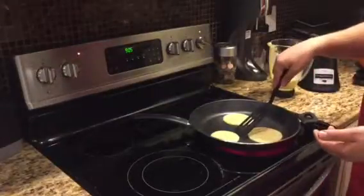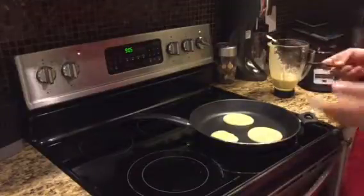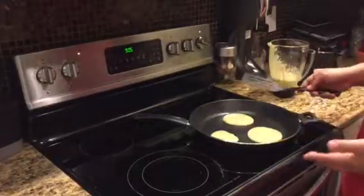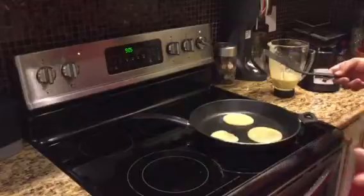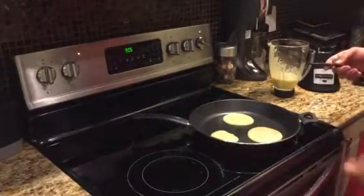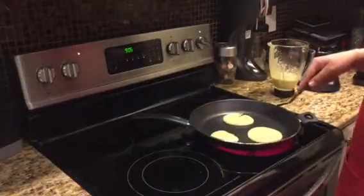So this is the one I dropped first. When I make pancakes — the kind that everyone else in the world eats — I don't typically spray down the frying pan because it's a non-stick pan. It does that work for me. When I make eggs, I typically spray down the pan because I don't want the eggs to stick, but pancakes with this pan have never stuck. These are not your mama's pancakes, these aren't Chris's pancakes. These are banana and egg and a little bit of vanilla pancakes.